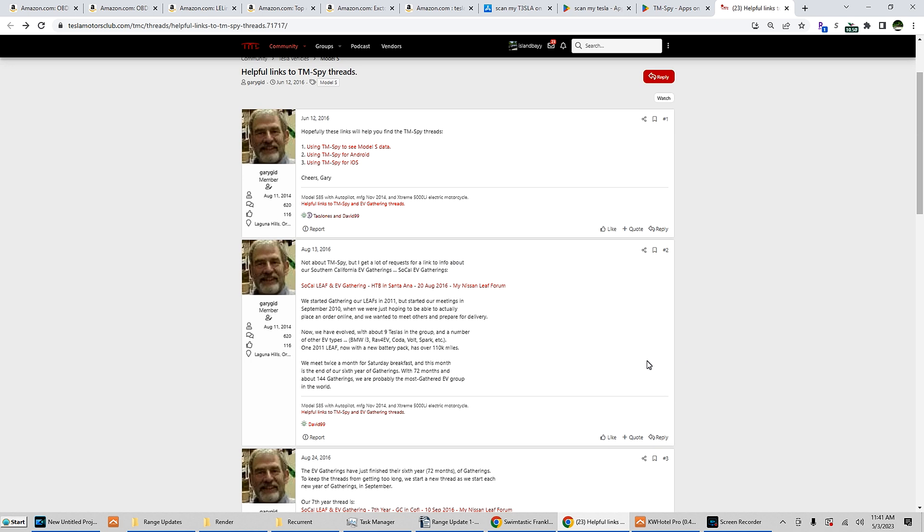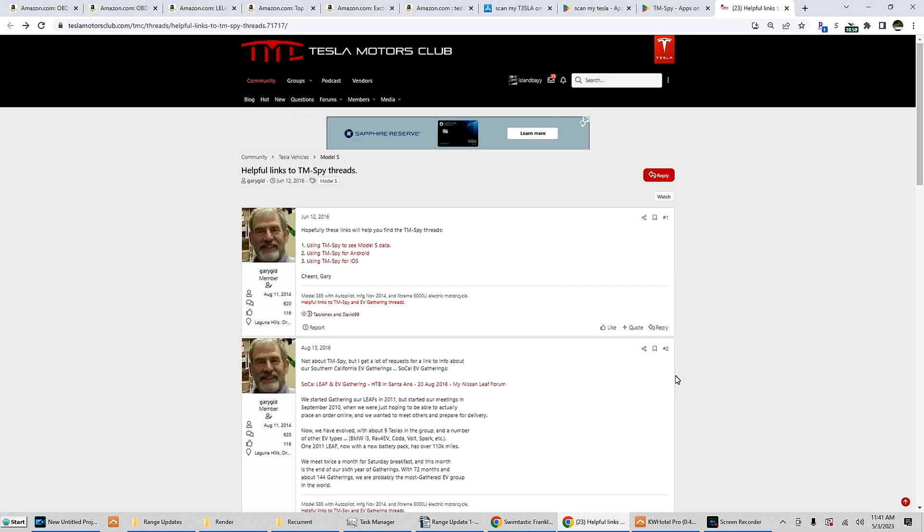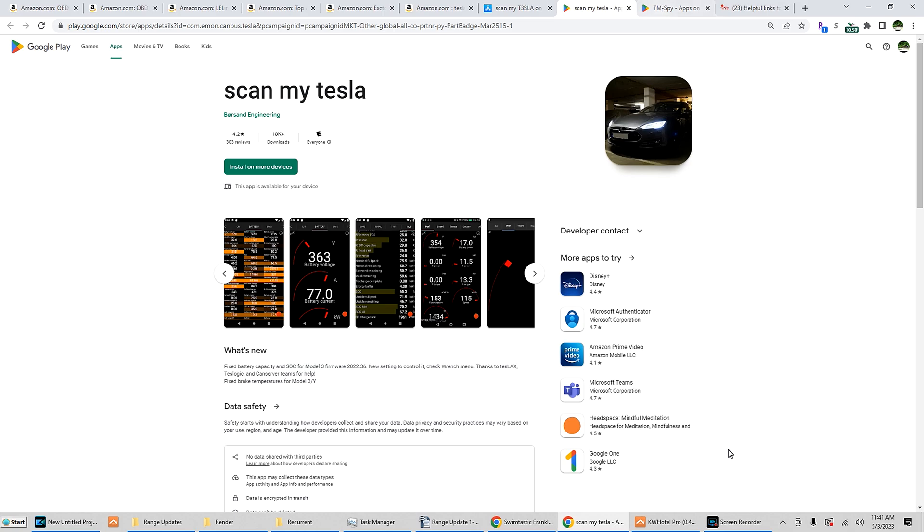TM-Spy for iOS is just the harder one because you do need to request access from the developer for TestFlight. Again, your best bet for both apps — get yourself a cheap used Android phone that is compatible with the Bluetooth adapters and just go from there. It doesn't need any special software updates, just good enough to download the apps. And that is it.